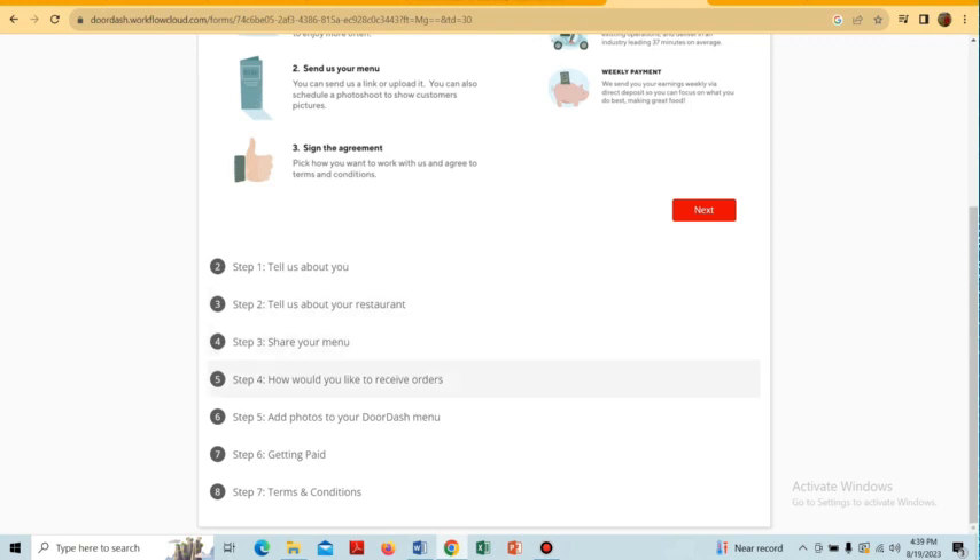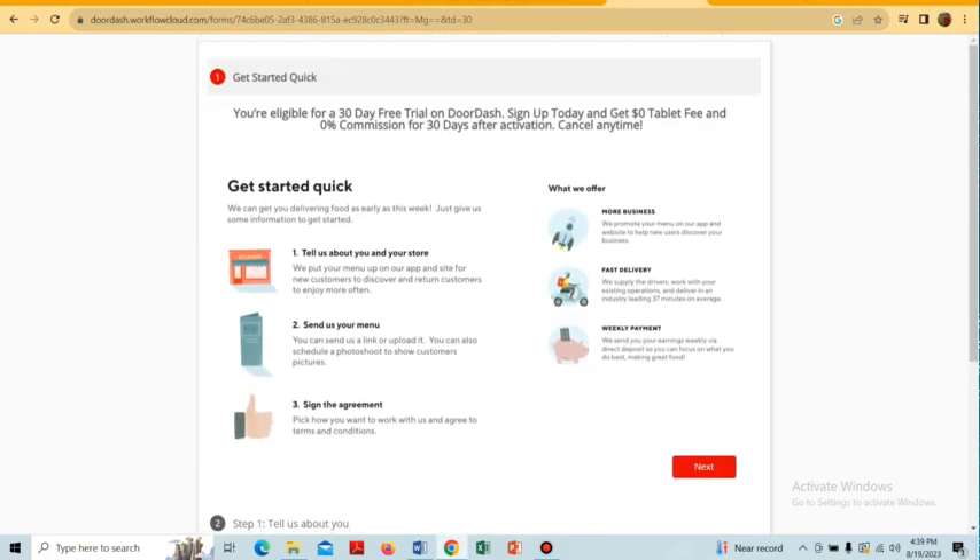We also have to give the method of how we will receive our orders, add photos of our menu, and then provide the payment methods. In the first step, tap on the 'Next' option.